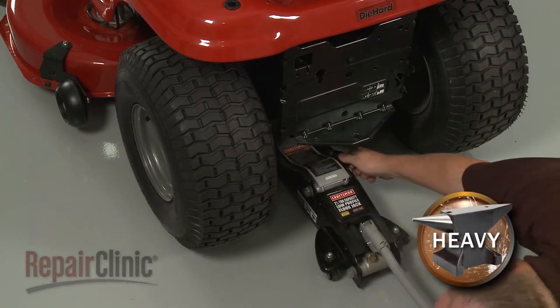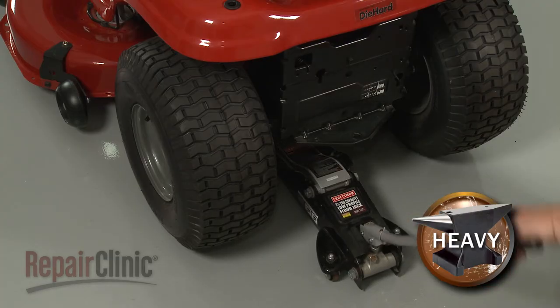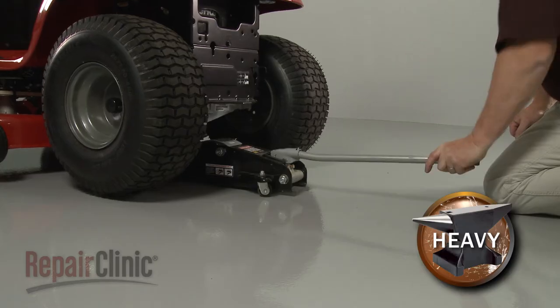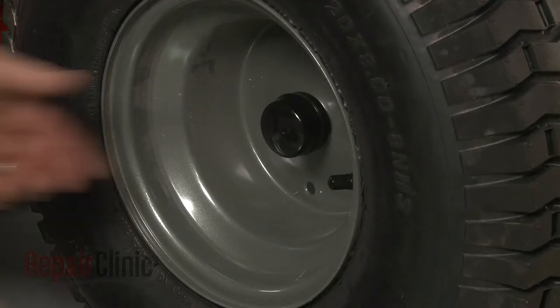We recommend removing the left rear wheel to make accessing the spring easier. To do this, use a floor jack to lift up the rear of the mower.